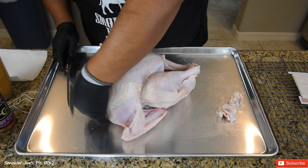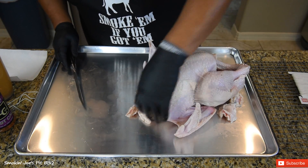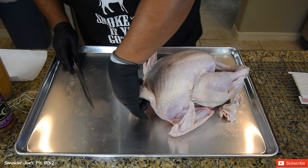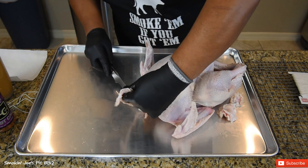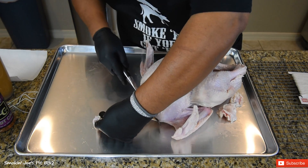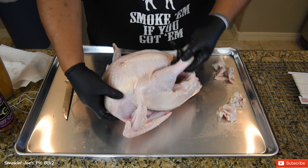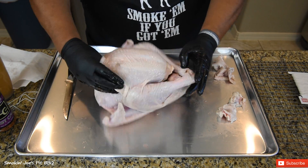Also around the neck, you have a lot of excess skin right here. Now you don't want to expose the turkey breast, but you do want to remove all this excess skin. It isn't going to cook, so I'm just going to take that off. Just want to take a look at your turkey, make sure you don't have any excess pieces of skin hanging — and this looks pretty good.